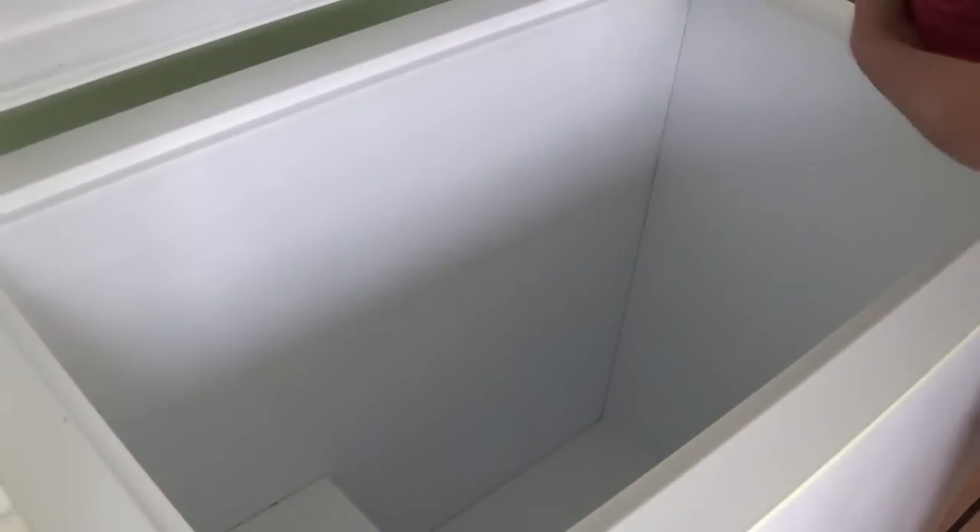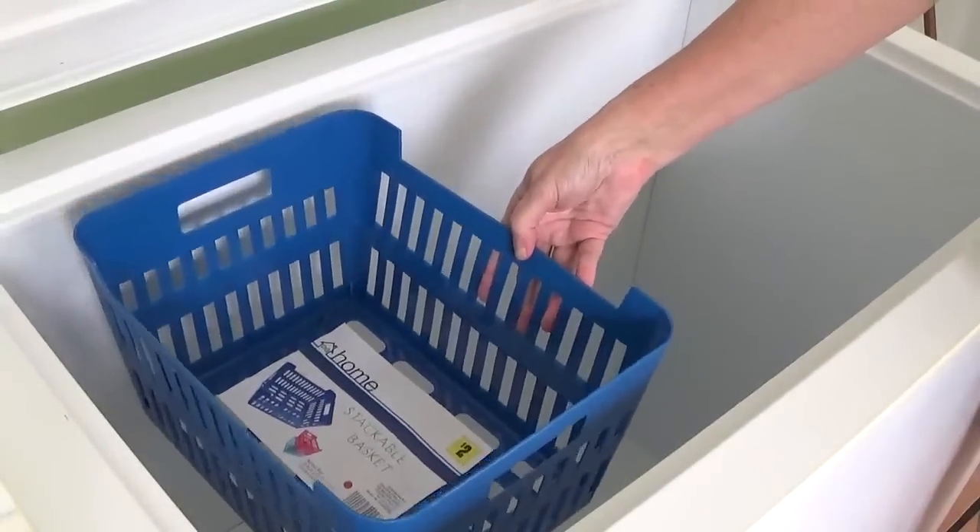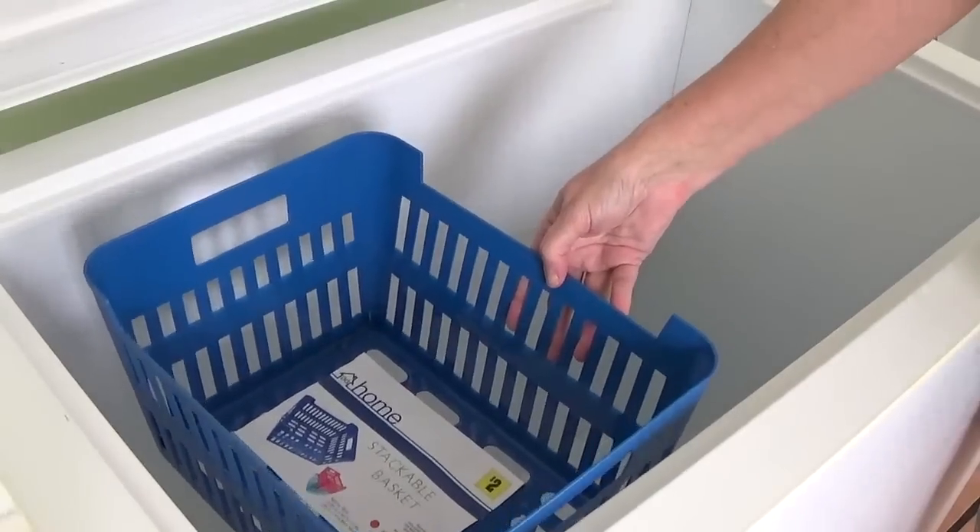I've tried several different methods to organize this, and what I've come up with that works the best for me is just multiple containers that can be removed or lifted up and out. I have these baskets that I bought at the dollar store — any kind of basket will do. These work for me because they're rigid, so I can lift them out easier when they're full of stuff. I have several of them in different colors, but they're all the same size and just about the right width to fit down inside my chest freezer.